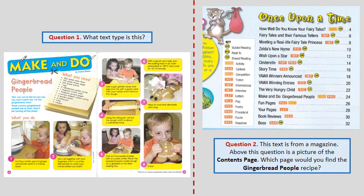Question 1. What text type is this? Question 2. This text is from a magazine. Above this question is a picture of the contents page. Which page would you find the Gingerbread People recipe?